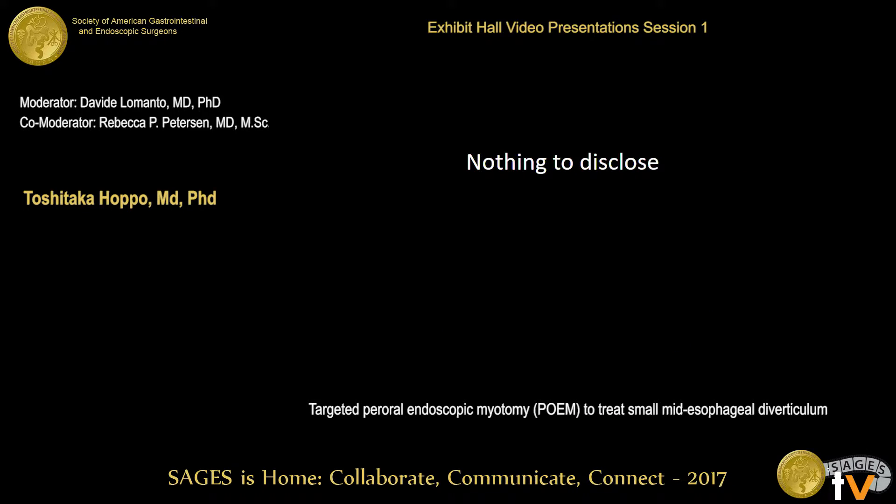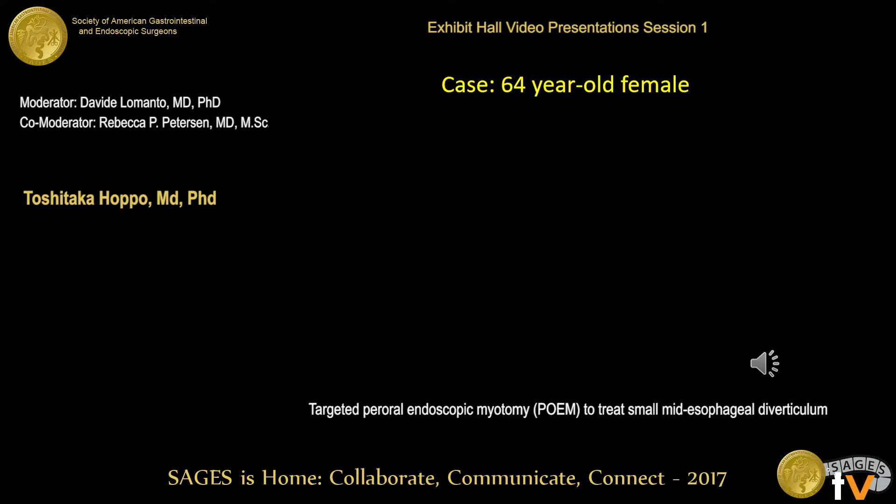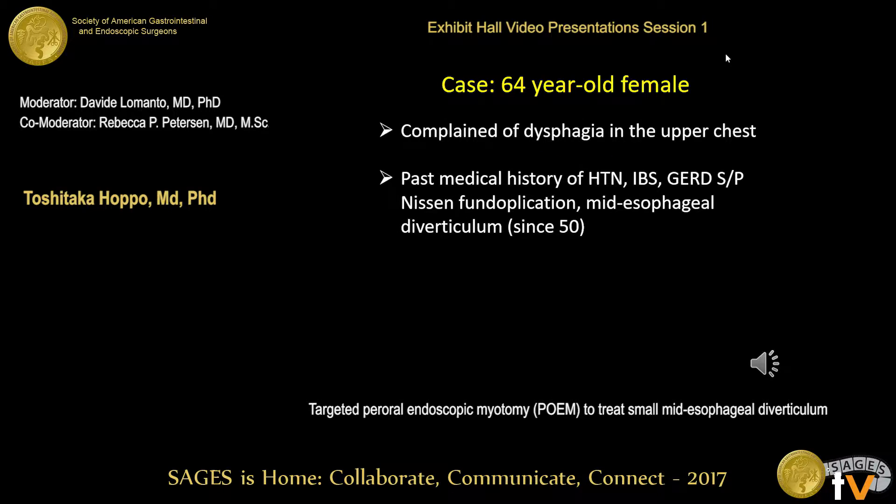I have nothing to disclose. This is a 64-year-old female with a past medical history of hypertension, IBS, GERD, status post-Nissen fundoplication. She was found to have a mid-esophageal diverticulum at the age of 50.